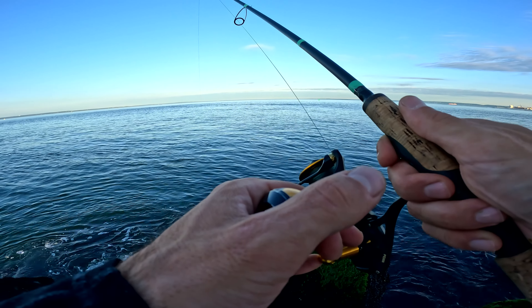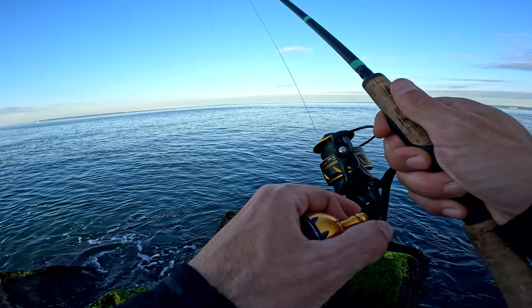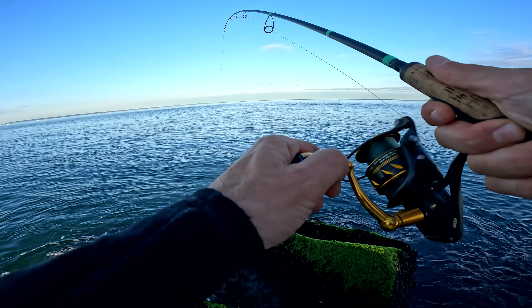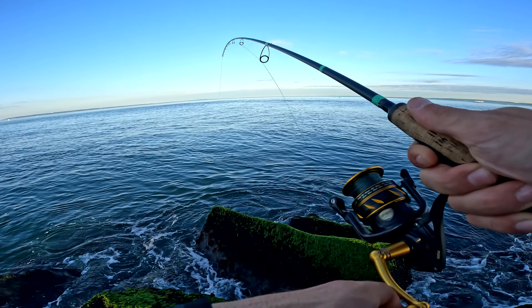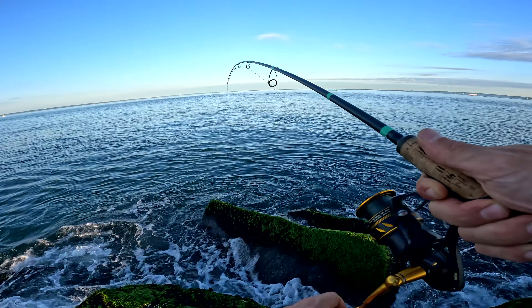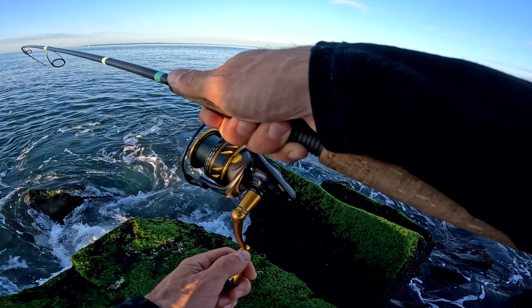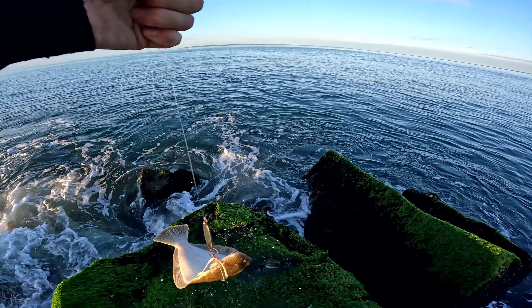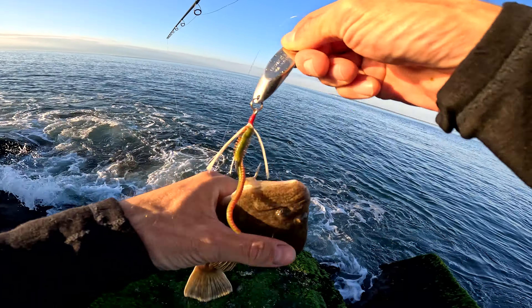Oh, something's on it! I think the blues are moving over here — got something! I think it's a good fluke, this is a pretty good one. Oh man, I wish you had polarized glasses on so you could see what I'm seeing right now — it's a ton of bait in the water that just rolled through.